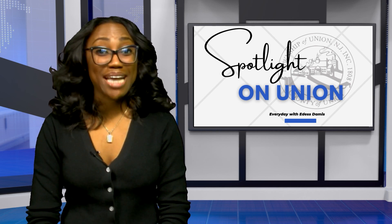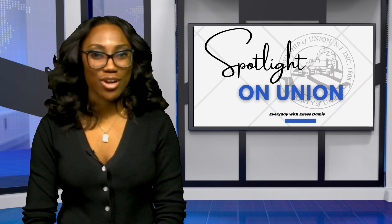Thanks for tuning in and welcome back. You're watching Spotlight on Union. I'm Ida Stamos, bringing you updates on all of our local events.